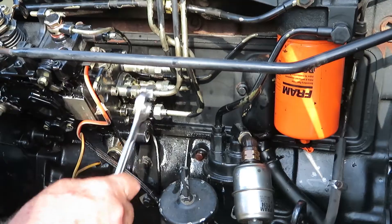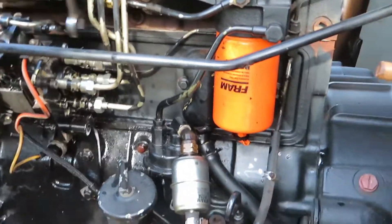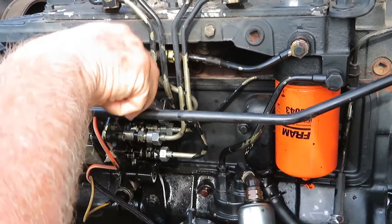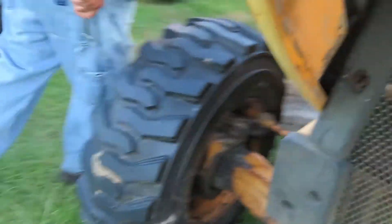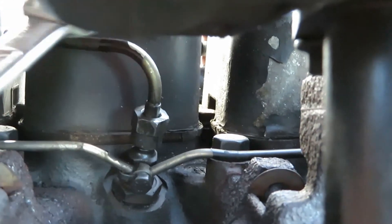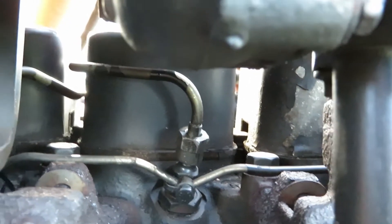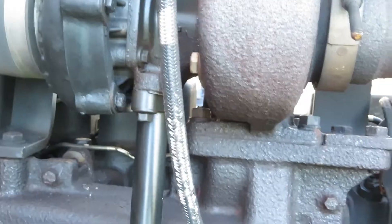Now to do it the right way, we need to take the caps off the injector also. Right here is one of the injectors — you just loosen that up too to get the air out of that. But we're going to be lazy, because you need to loosen up all the caps on each one of those to prime those. We're just going to try it without doing that and see if it starts or not. If it doesn't, we got to loosen them.